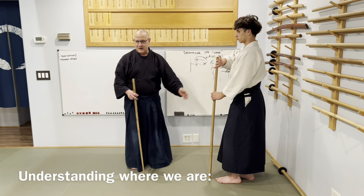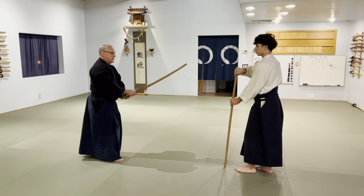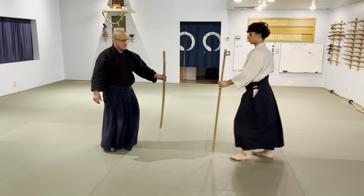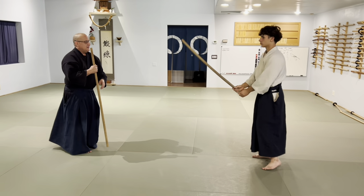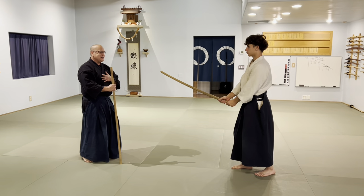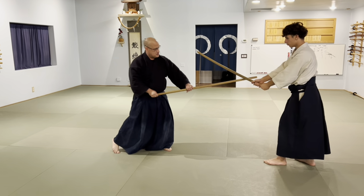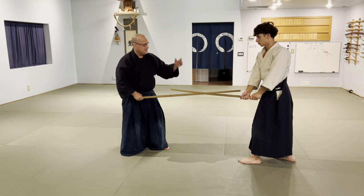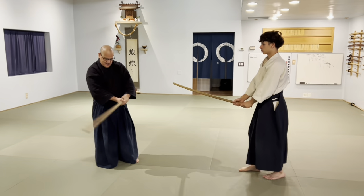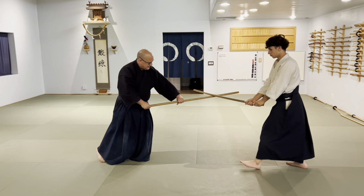We're going to stay slow so we can make this point. I go one, he goes boom, and I cut. We'll switch roles because he doesn't know this part. Never bring the sword over this way across your body — keep the sword in the center of your body. So one, two, three, and he cuts. Just flick it — keep it in the center of your body.